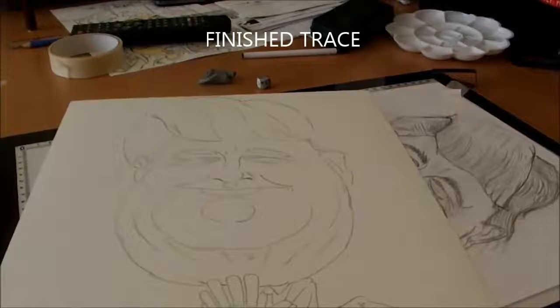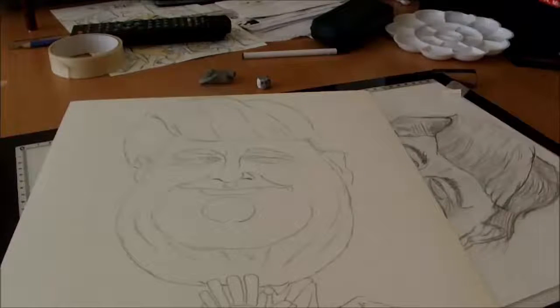It beats the hell out of putting your rough drawings up on your patio windows and trying to trace through them. When the sun is shining it's even worse, and at night you look like a peeping Tom standing out there trying to get the inside lights to give you a reflection.